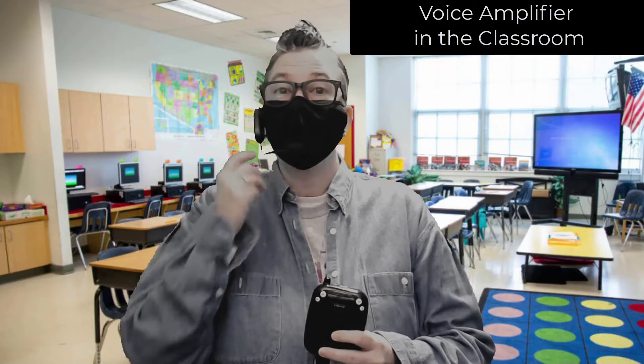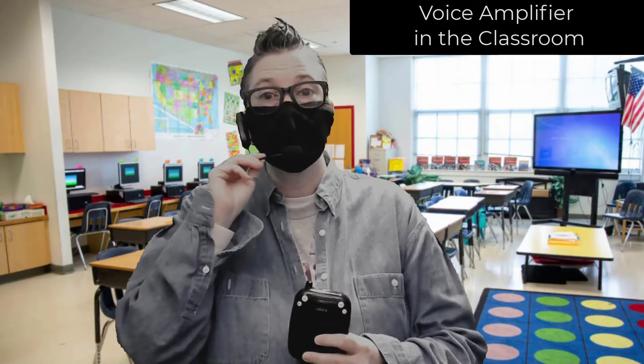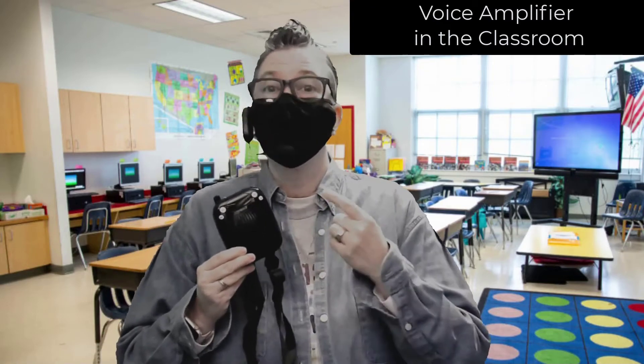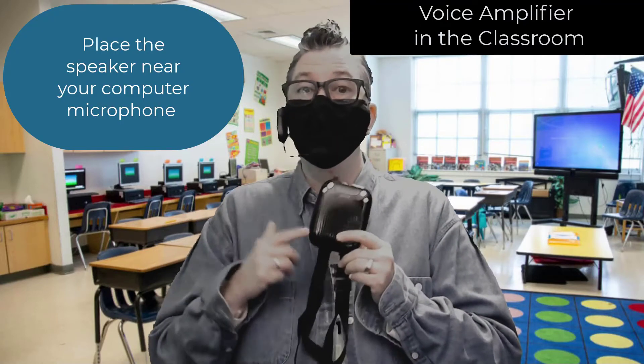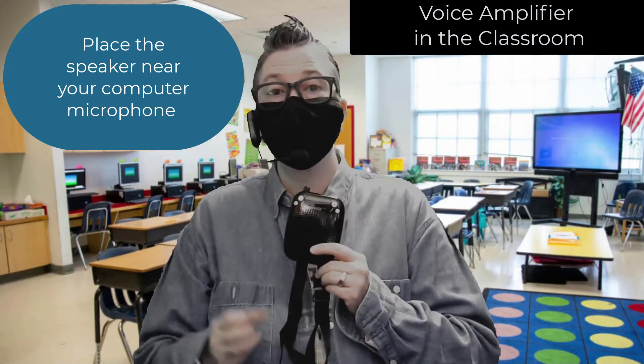The benefit of this is that wearing a mask unfortunately muffles your voice, so it's going to allow you to project your voice so your students in the classroom will also be able to hear via this speaker. Super simple and easy to use. Be sure to place this by your computer where the microphone is, for those students tuning in via Zoom.